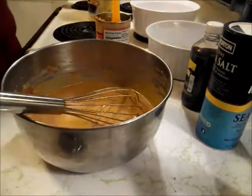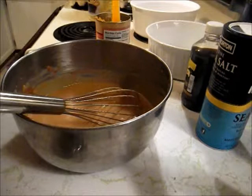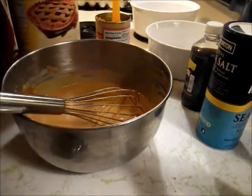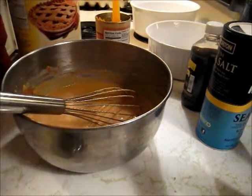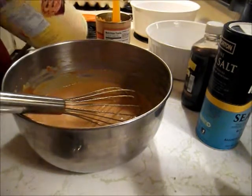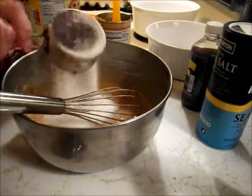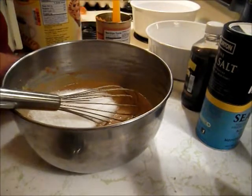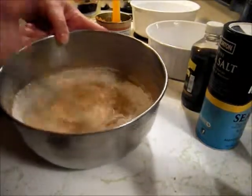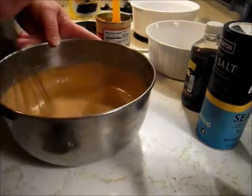Oh no, it's not — I almost forgot my sweetener. That would have been disgusting. This is sucralose, powdered sucralose. It's got maltodextrin in it, and it's just... nothing that I'm thrilled about. But I've got a half a cup here, and past experiences told me that that's just about right. Yeah, that would have been a nasty surprise — no sweetening in it.